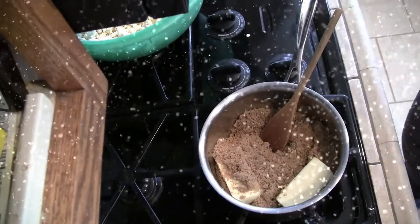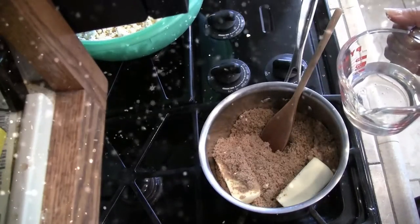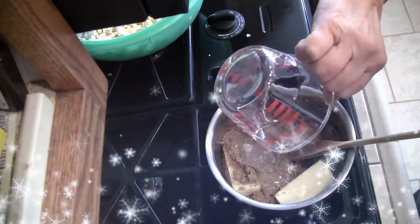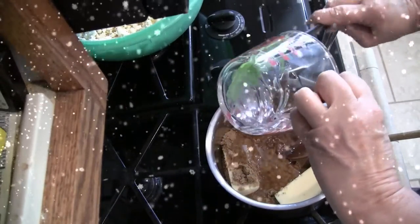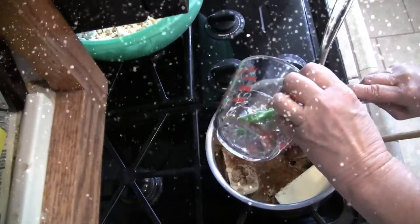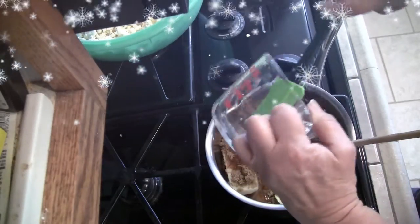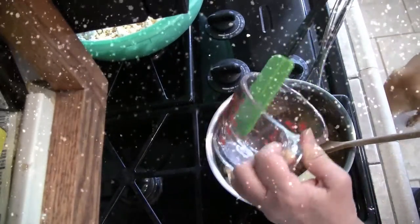Now I'm going to put in the corn syrup — half a cup — and turn the burner on to medium high heat. In goes the corn syrup. Every last bit of those calories, by golly. I always give myself the excuse: well, it's Christmas! I think I've got about as much as I'm going to get out of that.